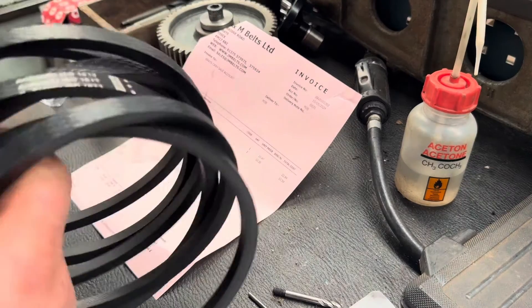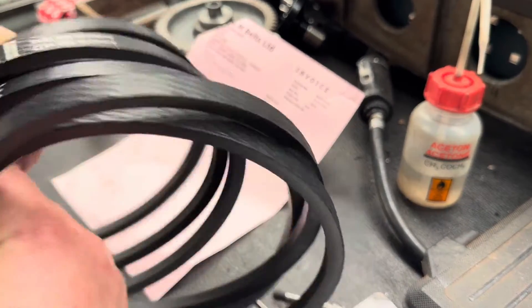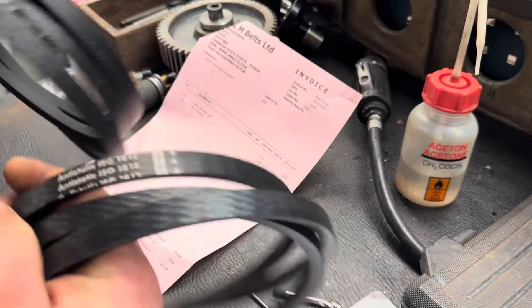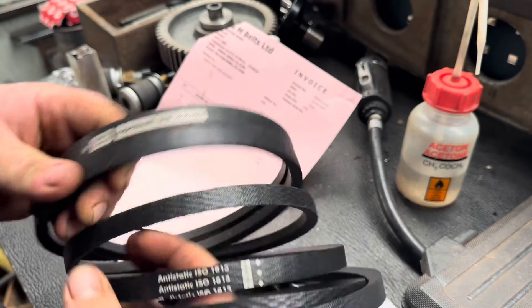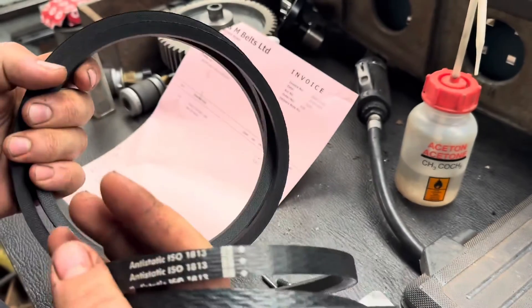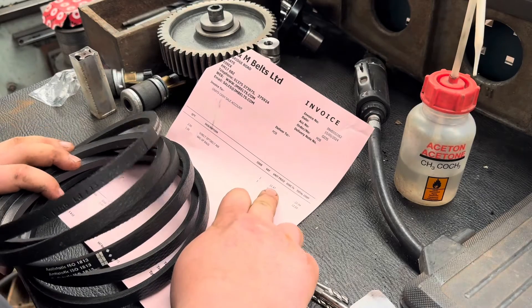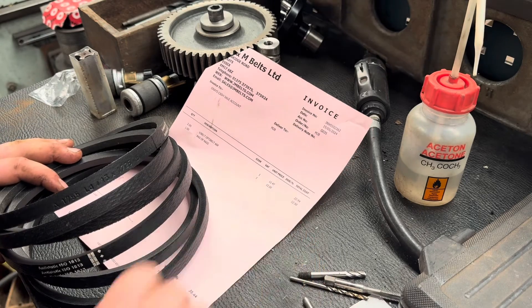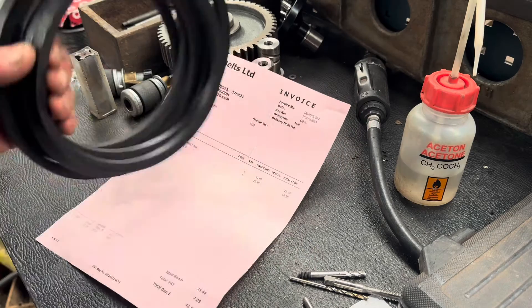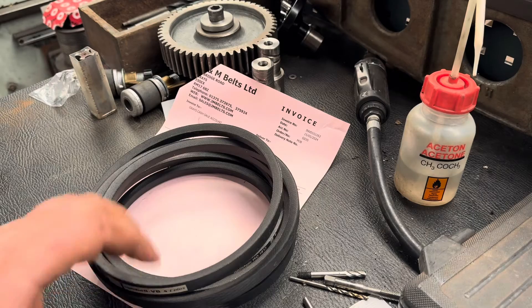We've just got back from picking up our new belts. We've got a pair of these — they're Opti-belt, made in Romania, look good quality. These are for the Harrison lathe. They cost us £11.47 each, so about £28 for the pair — roughly £14 a piece. That doesn't seem too bad for a 68-inch belt.